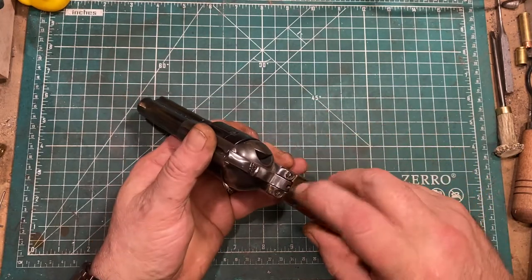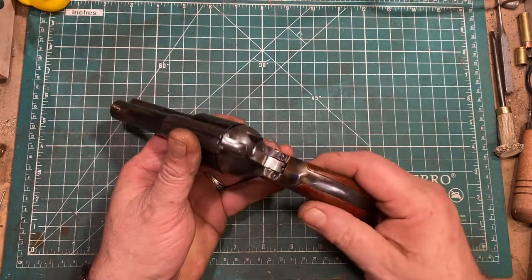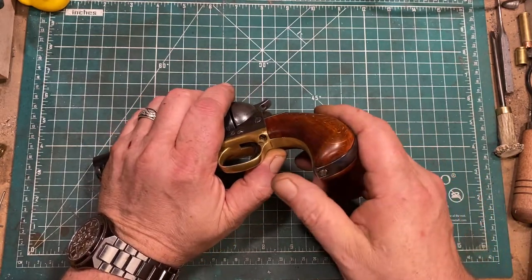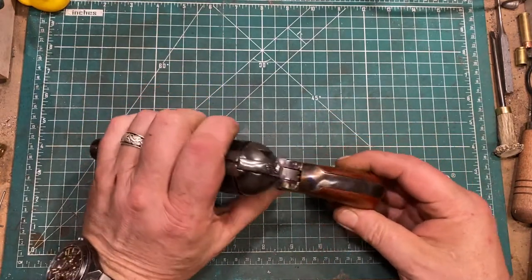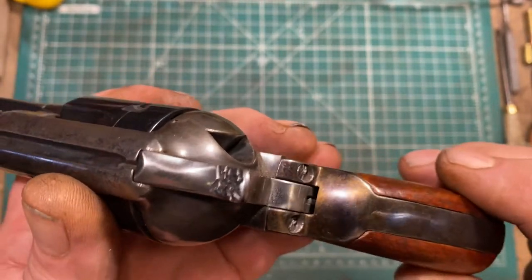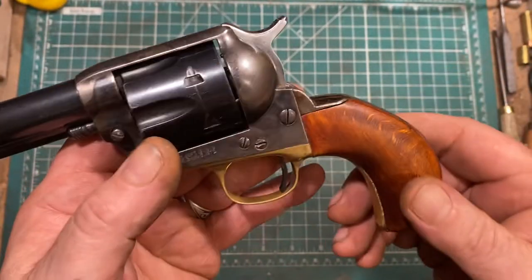My friend Mark Sanford had straightened out a steel backstrap in his shop and gave it to me. So I cut it to length, got a shape for the bird's head, modified the grips to match, and finished it with heat bluing in a way that kind of mimics color case hardening, and then lacquered it to preserve that.